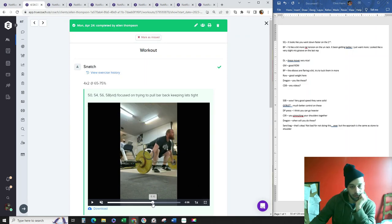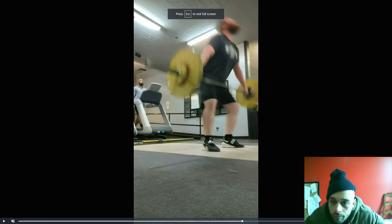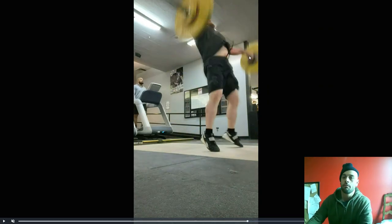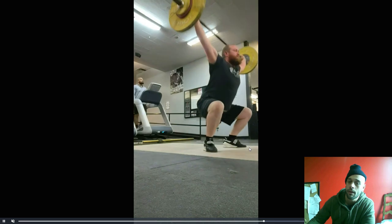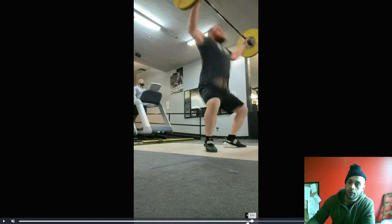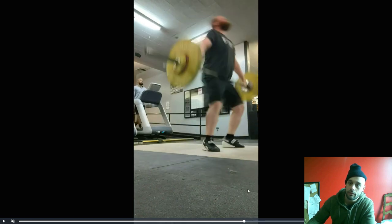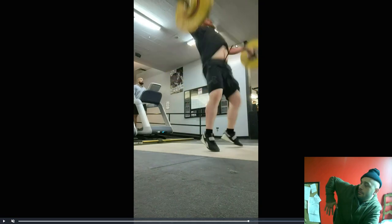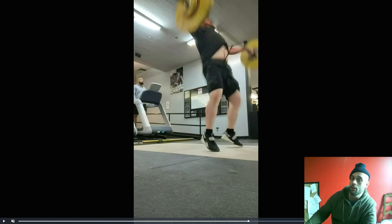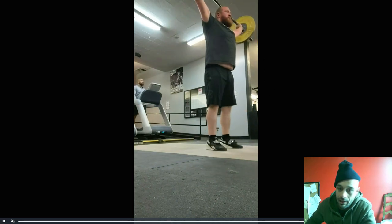Alan, notice where the bar is — if I drew a straight line down, the bar is forward of your toe. After the jump, we need to pull it straight up with the elbows. Lead with the elbows up. The bar is coming a little bit too far forward.